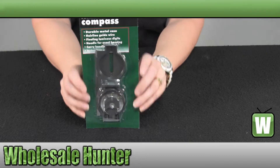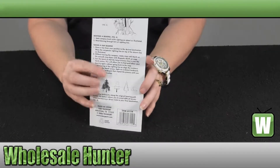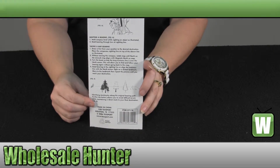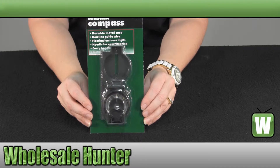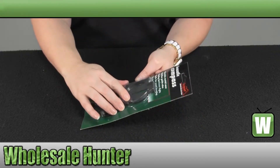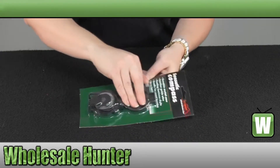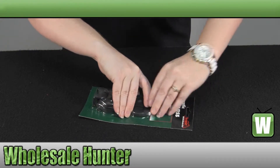It comes packaged in a cardboard clam pack. You have instructions on the back of the card. It is a rugged metal case. It is a liquid filled compass with a floating luminous dial. We're going to take it out of the package so you can get a better look at it. It also features the hairline guide wire.